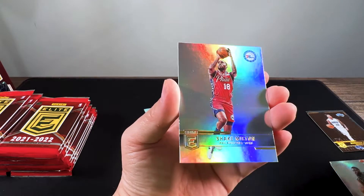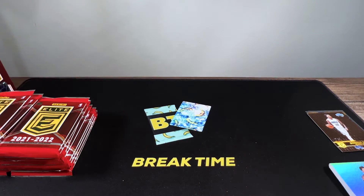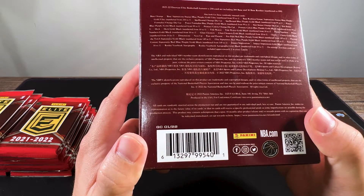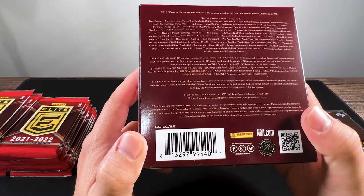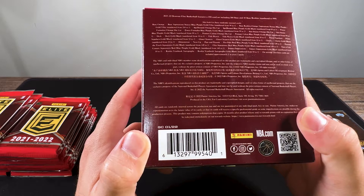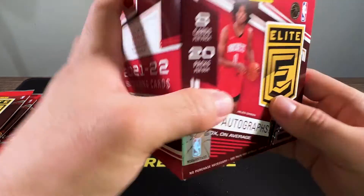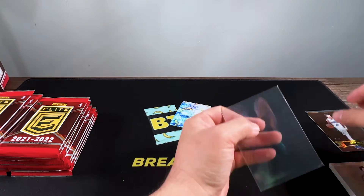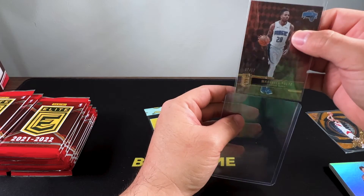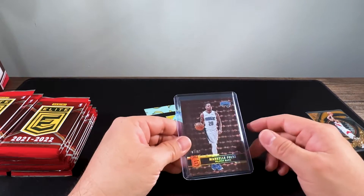Deni Avdija, Shake Milton, Doug McDermott — definitely getting a lot of base. There's a card here that's either status or aspirations — it's definitely not blue or purple, maybe it's aspirations. I'll top load it.